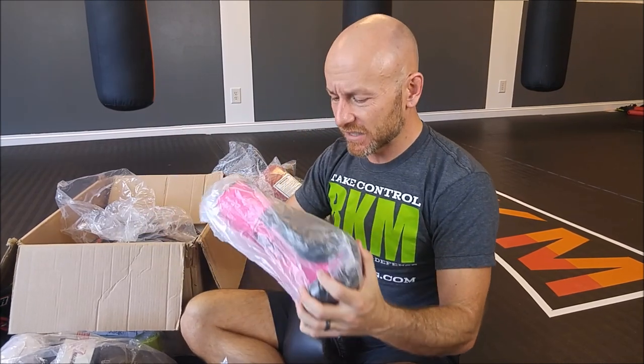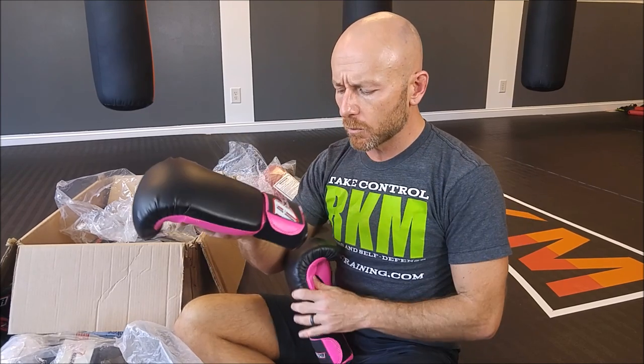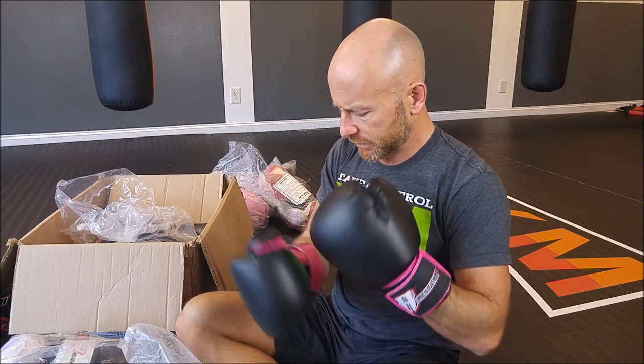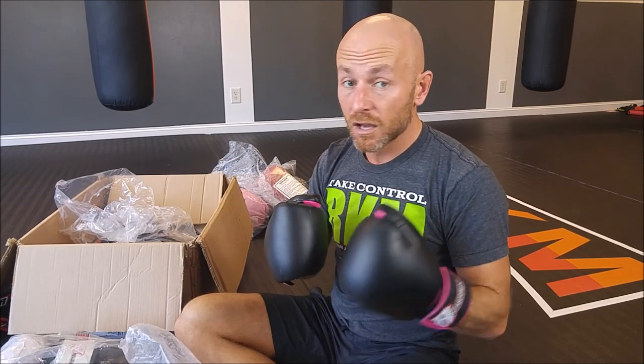Our entry-level glove is the Deluxe boxing glove. These are a really inexpensive glove — this would be great if you need loaners for your gym. I wouldn't go much cheaper than this. For the price point these are really nice. These are the 12-ounce ones and without hand wraps they just barely fit. For the price point these are a pretty nice pair of gloves — not much decoration but they've got a classic look and come in different colors.